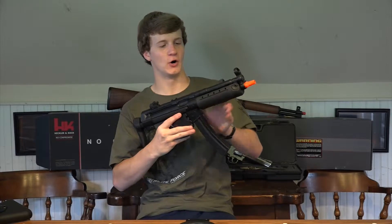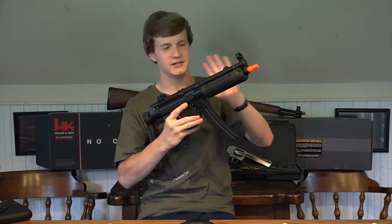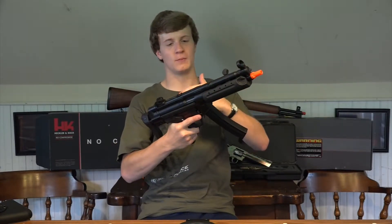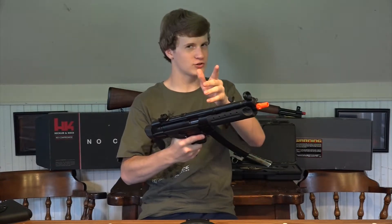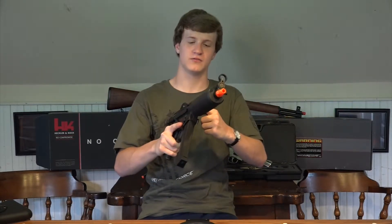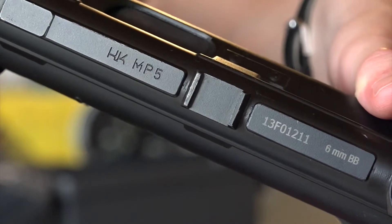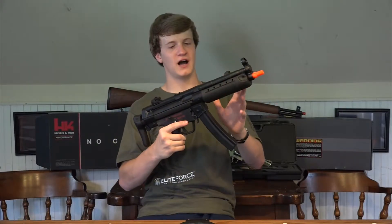Out of all the airsoft guns I own, personally this is my favorite gun to run, and it's a gun that I run 90% of the time I play airsoft. It has a perfect full metal upper receiver and a polymer lower receiver, which don't turn away from something like that because the real steel MP5s have that same exact design. On top of the full metal upper receiver is H&K trades and a unique serial number unique to every single MP5 that you get.